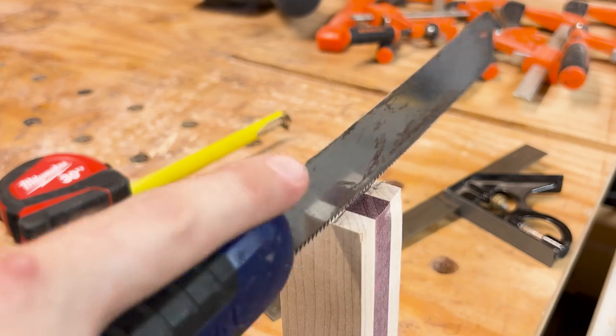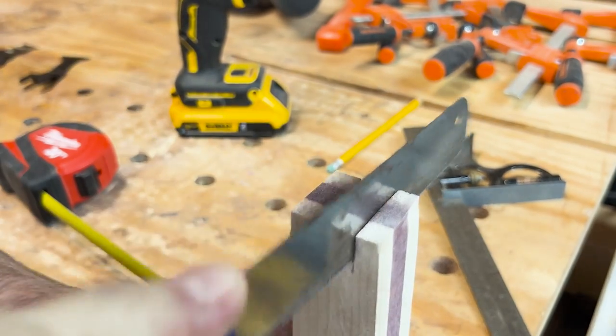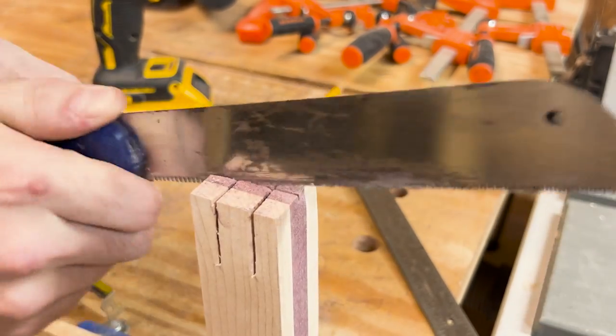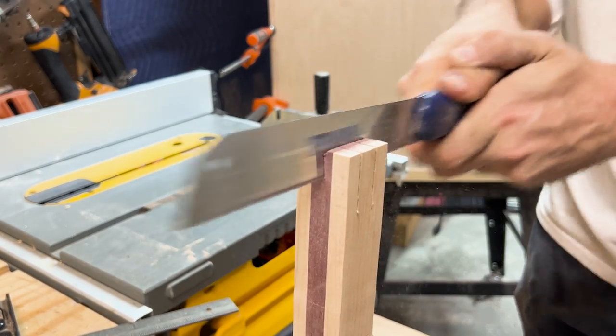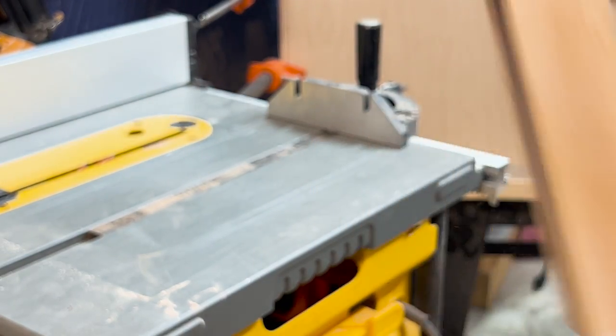After this was finished, I took my handle over to my vise and cut in some slits to be able to use wedges to snugly mount the mallet head to the handle. I do two on one side and then one through the center, as I'm going to use two purple heart wedges and one maple wedge to give it more of an ornate look. This also gives more outward pressure to secure the head.